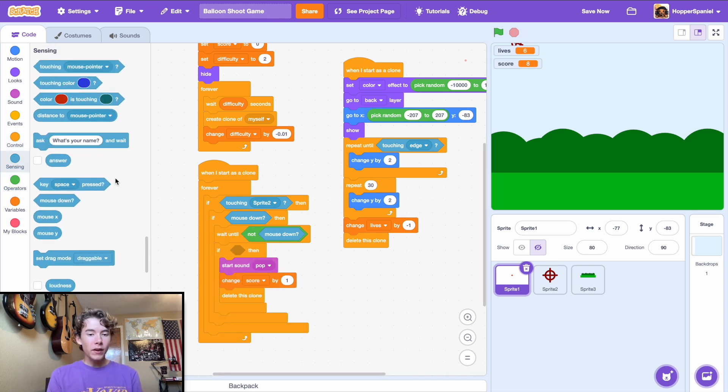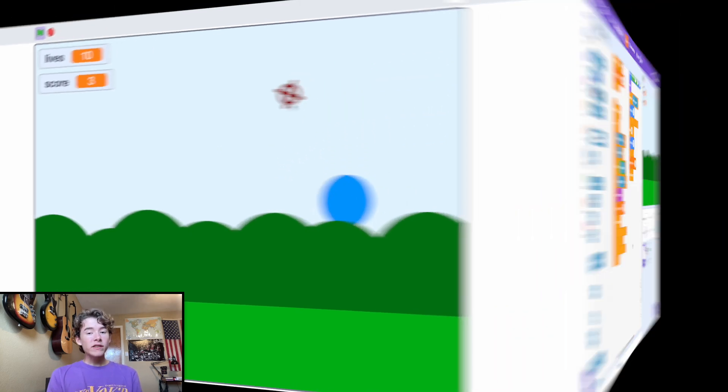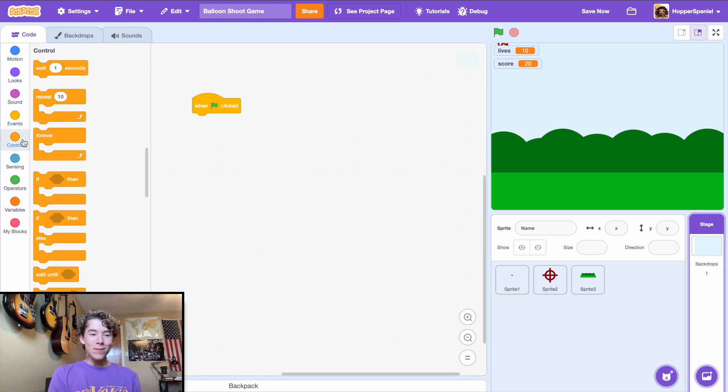If touching Sprite 2 (our sight), start the sound 'pop' and delete the balloon clone. Now we have a fully functional game that looks really good.